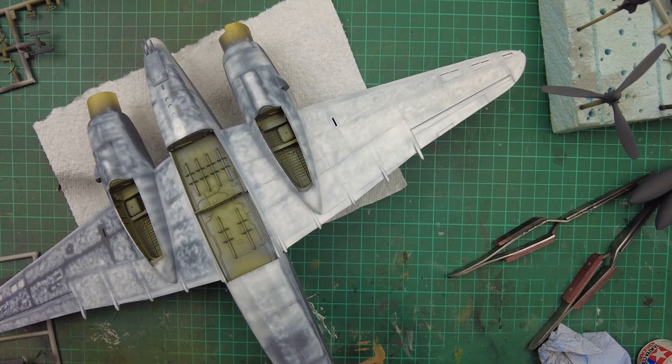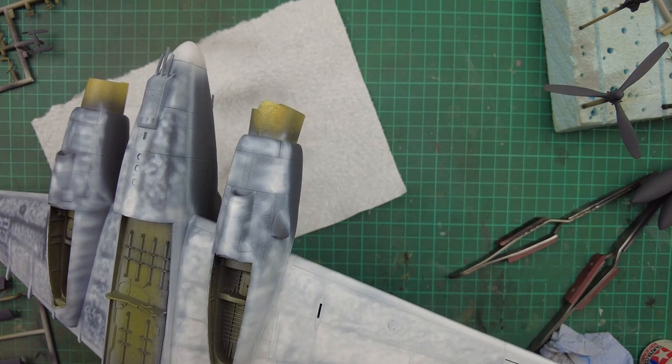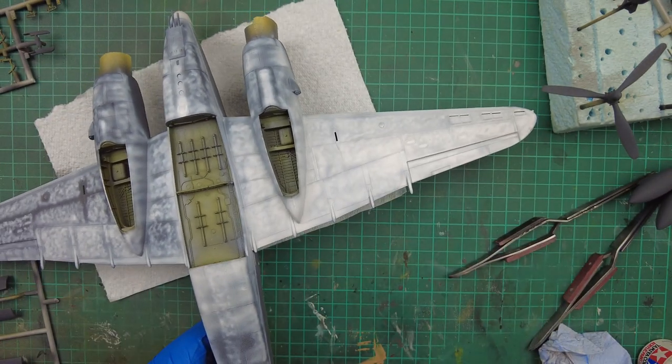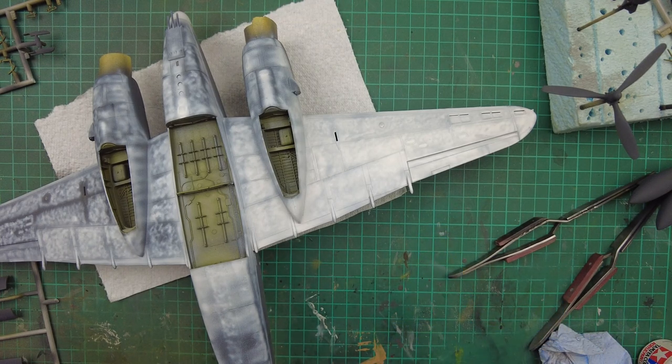I'm just going to move this a bit — we'll try and get the engine side and the cells done. That's a set of paint, so I'm going to refill the airbrush and then complete painting the side of the model as we've started on this wing. We'll come back once I've got it all done.